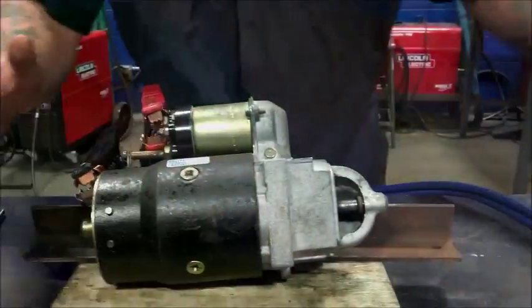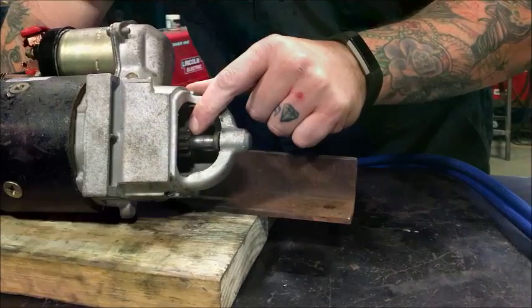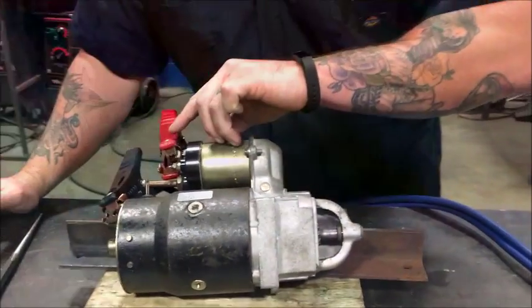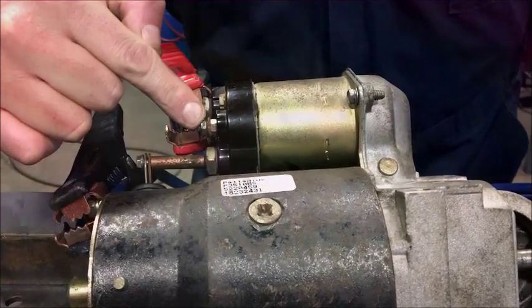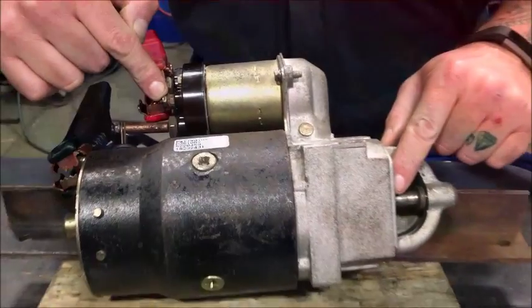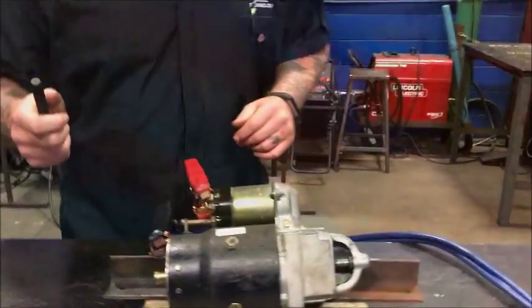Alright, I've completed the circuit for the starter. Now in order to test this starter, to make sure this shift mechanism — this little gear with the teeth — is engaged, we have to jump the circuit from the positive terminal to this R post on the back of the solenoid right here. This R post, once power is applied to it, engages the shift mechanism, which in turn engages the flywheel, which does what, boys and girls? Starts the vehicle.